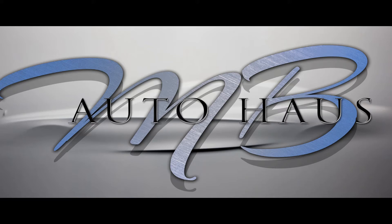Welcome everybody to MB Auto House! This is our very first episode. We're a channel for Mercedes-Benz owners that want to do it yourself, or if you don't, maybe you want to see what goes into doing some of these jobs. Basically, this is the channel for it.